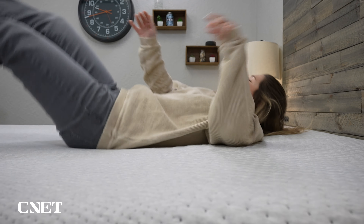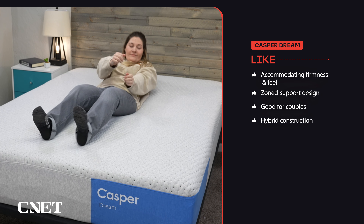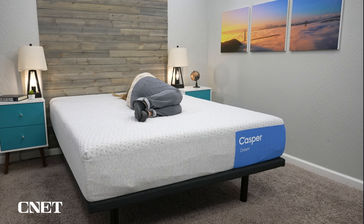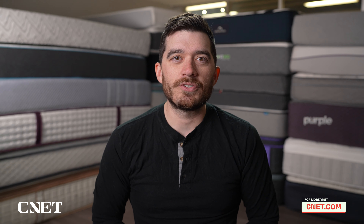With those five things out of the way, the question is: who should consider picking up the Casper Dream Hybrid? As long as you have the budget for it, this mattress will work for pretty much anyone. It has a very accommodating firmness and feel that pretty much everyone should be able to get by on, and it has nice features like that zone support design. Couples will especially like this mattress, and really anyone looking for a generally comfortable hybrid mattress. Of the new Casper mattresses, this one is the most similar to the old lineup, which was very accommodating for most sleepers.